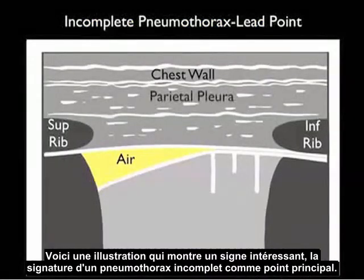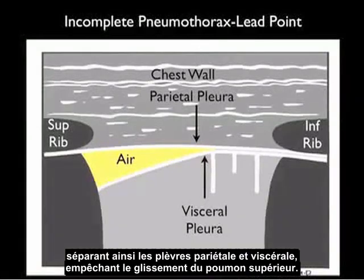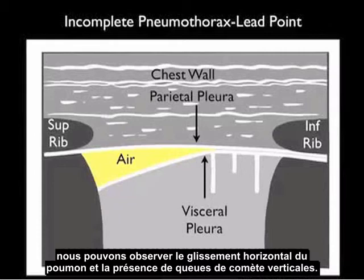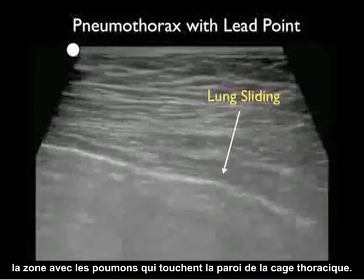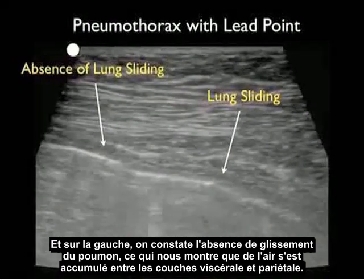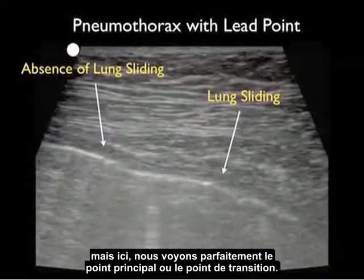Here's an interesting finding — the signature of an incomplete pneumothorax known as the lung point, or lead point. We see an incomplete pneumothorax with air collecting superiorly, splitting the parietal from the visceral layers and causing an absence of lung sliding in that region. However, where the lung comes up against the chest wall inferiorly, we see the presence of horizontal lung sliding and vertical comet tails. Here's an ultrasound image showing the lung point — lung sliding to the right where the lung touches the chest wall, and absence of lung sliding to the left where air has collected — confirming this is an incomplete pneumothorax.